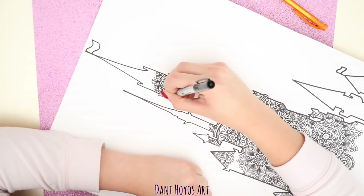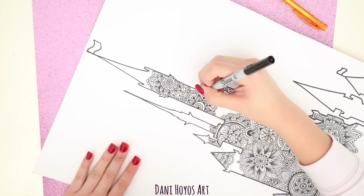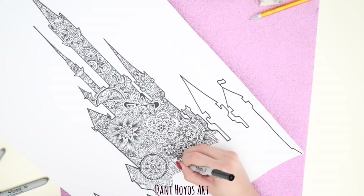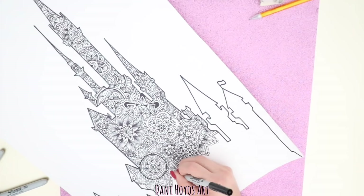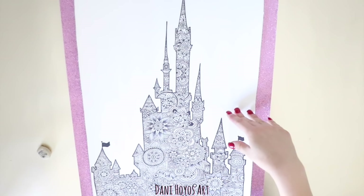Cuando empiezo a hacer una figura enorme, empiezo haciendo mandalas desde el centro. Otra cosa muy importante es que desde las esquinas también hagas mandalas o zentangular, como tú prefieras. He notado que hacer mandalas desde la esquina es muchísimo más fácil porque te quita el problema de hacer el círculo perfectamente bien. Con la práctica cada vez vas a ser mejor. Todos los artistas sabemos que con la práctica mejoramos, y si ves tus dibujos de hace un año vas a decir wow. Yo seguí y seguí el zentangular mientras ponía música, películas, videos en YouTube. Lo disfruté muchísimo. No se trata de que te estreses, se trata de que te relaje.